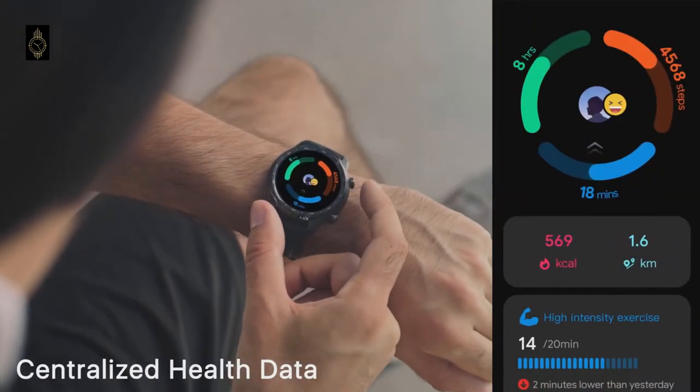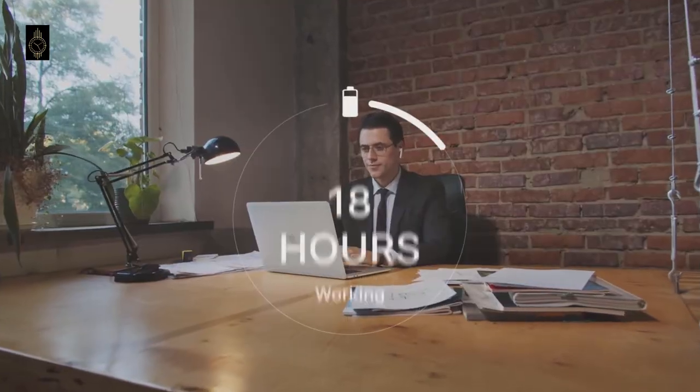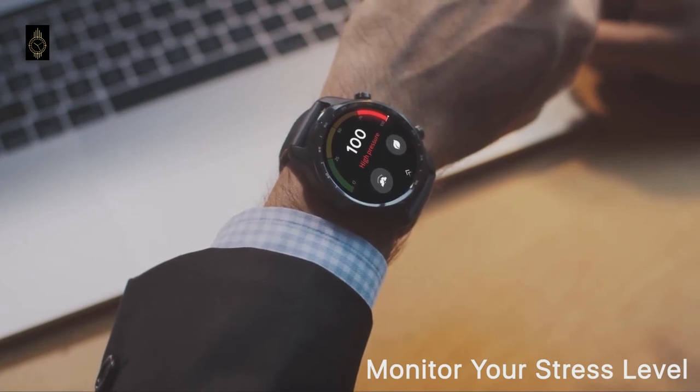At 41.9 grams, it's a fair bit lighter than the Garmin Vivo Active 4. The watch is unique thanks to its dual screen, which sees an LCD watch display overlaid on top of the AMOLED smartwatch display.